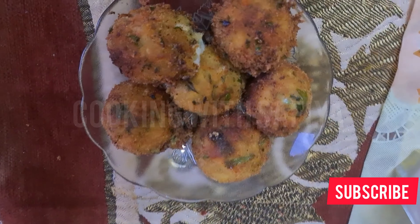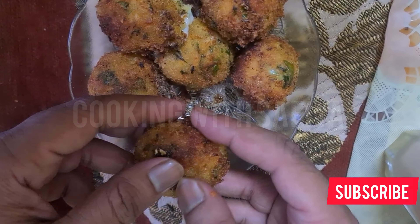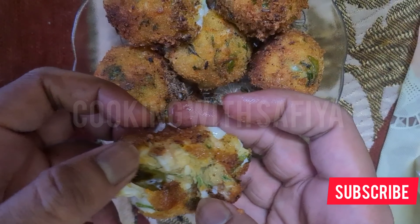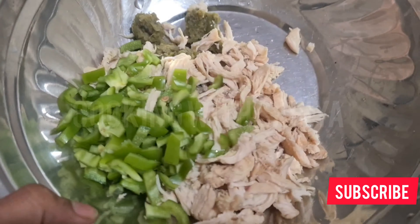Our chicken cheese ball will be a little big — not small size — but it will be very cheesy, extremely cheesy. I love this kind of chicken cheese ball.